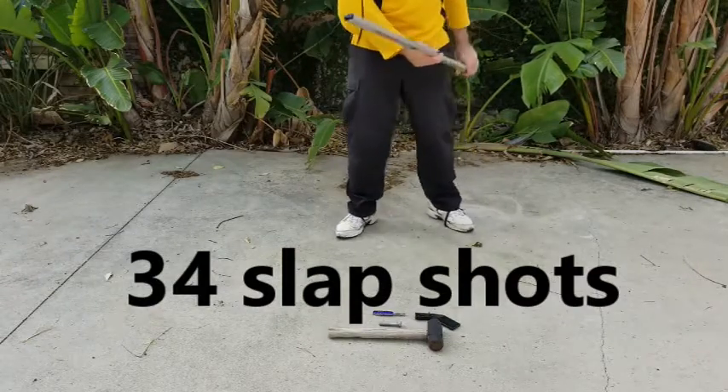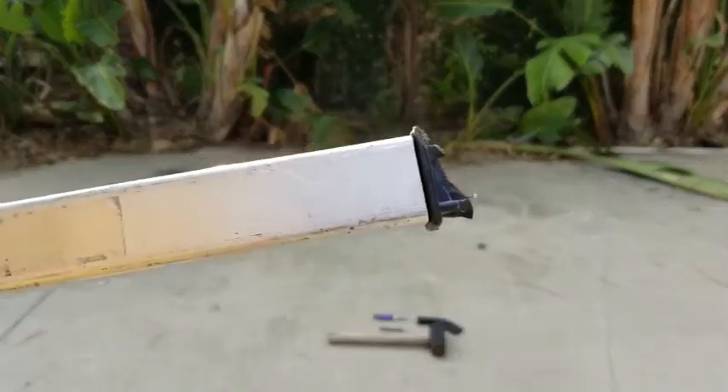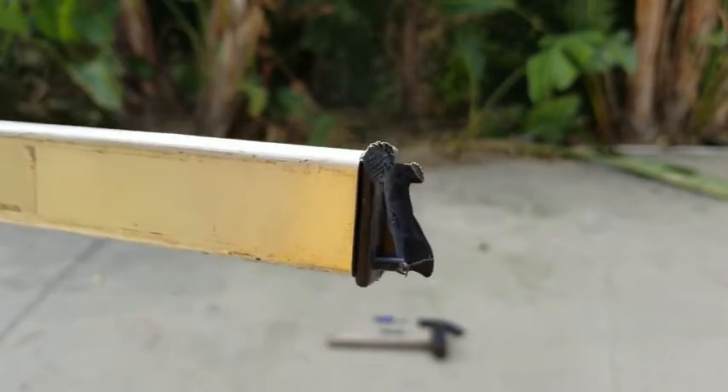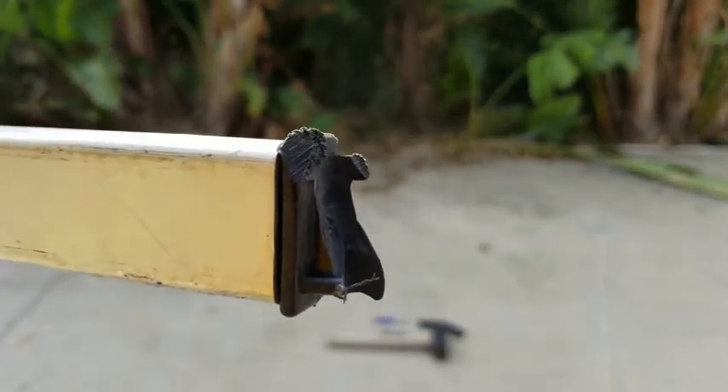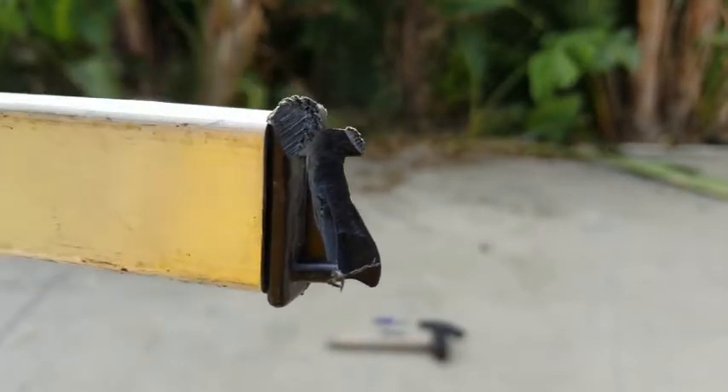There we go, finally broke it. So if the blade breaks off, you may be left with an extended part like this. Next, I'll show you how to remove that part.